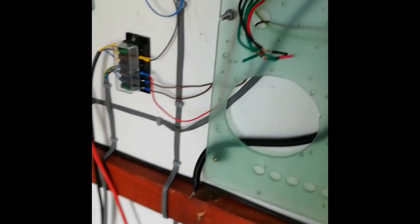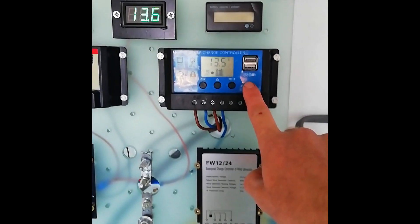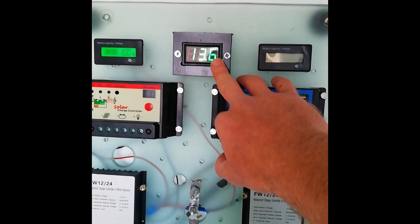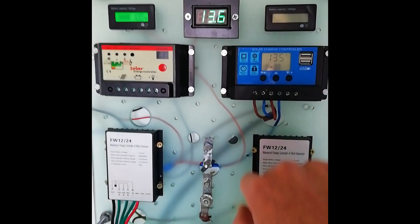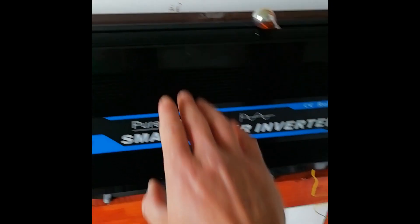It's a combination wind and solar system. There are three solar panels just over the wall that are also charging the system, and this is the control unit for those solar panels. This shows the overall system voltage at the moment, and you can see what's coming in from the solar is almost the same.